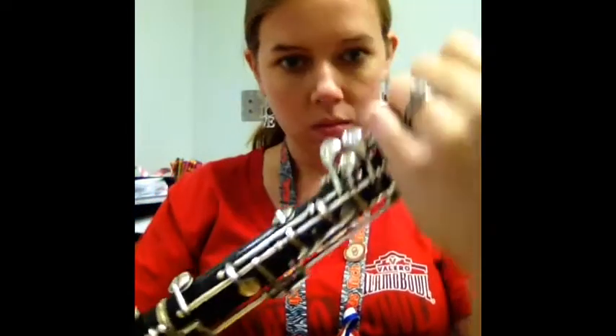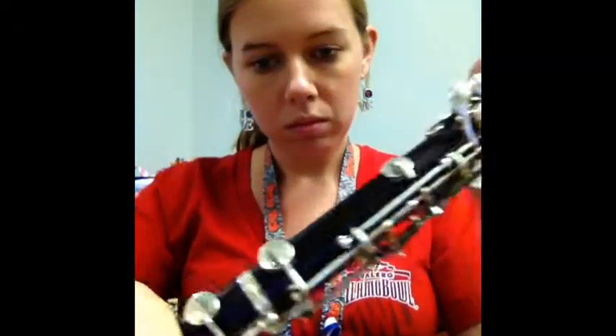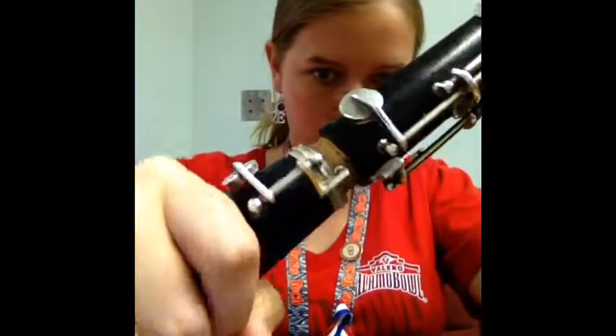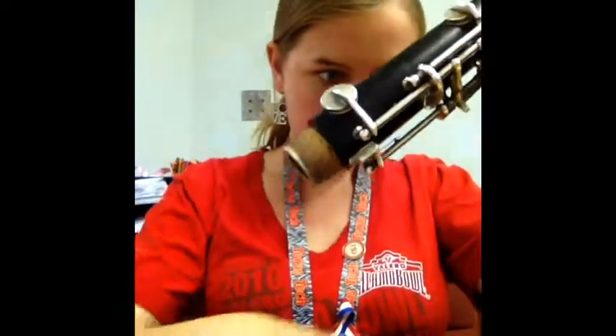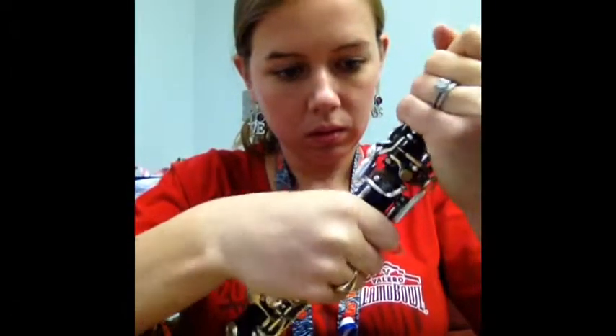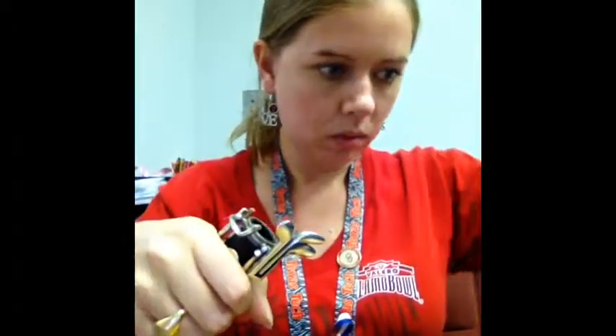To take your instrument apart, carefully twist. You should always place your hand over the part of the keys that already move, and never over the rods — those could bend very easily. Being mindful of the bridge keys, take your bell off first. Place your hands like this on the instrument — your hand should be over the part of the keys that already move. Carefully twist those two joints apart, being mindful of all those fragile keys, especially the bridge keys.